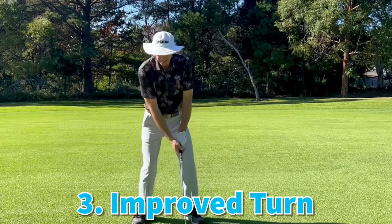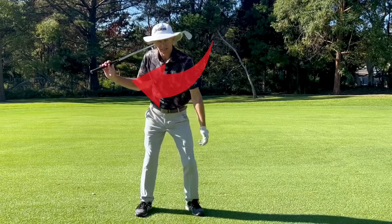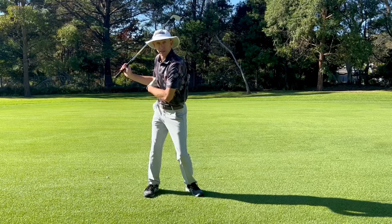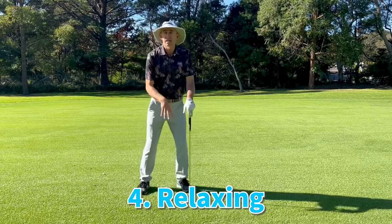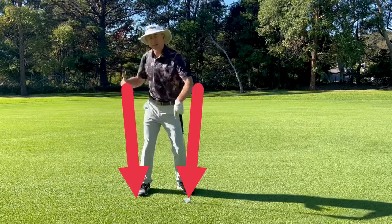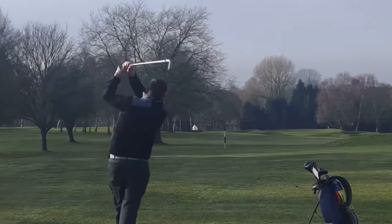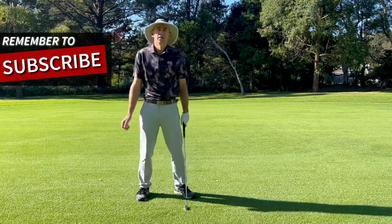Number three is improved turn. As we get the trail hip or pocket to go behind us, it's much easier to get your back to the target — a more powerful rotation. We definitely want to be winding up well in the backswing, so getting that trail hip behind us is really going to help us load up much better. Number four, it helps us to relax. There's more energy lower down in the legs and hips. Focusing here helps us relax our jaw, neck, arms, and shoulders, allowing things to follow in a better sequence.